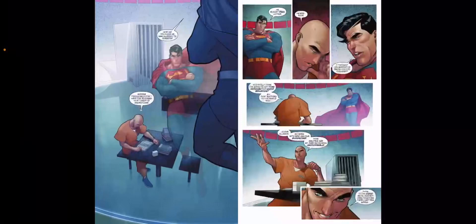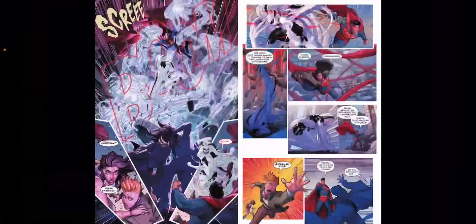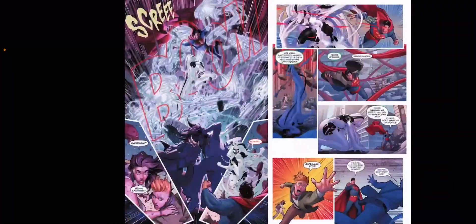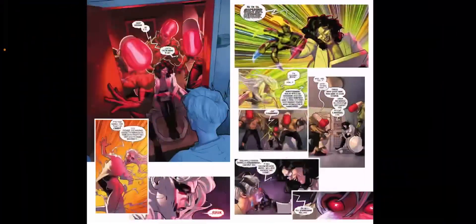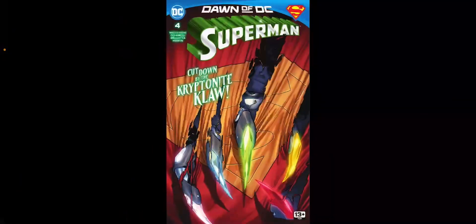And that somebody, as we come to find out later in the issue, after Superman's put into a trap by the scientist to face off against Silver Banshee, is none other than Jimmy Olsen. That's right — Jimmy Olsen is hooking up with Silver Banshee. It's a nice little surprise. I mean, I love Jimmy Olsen. He fumbles the bag quite a bit, but him and Silver Banshee is something I wouldn't have expected, but I'm actually kind of rooting for by the end of this issue.